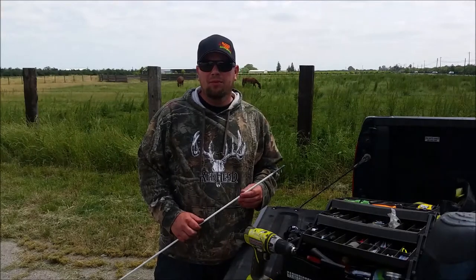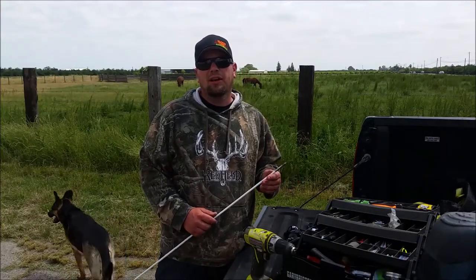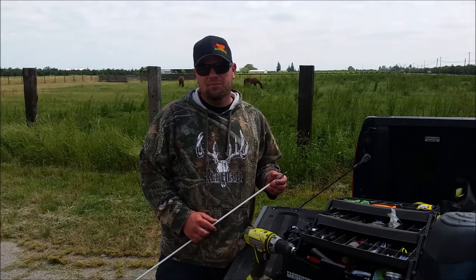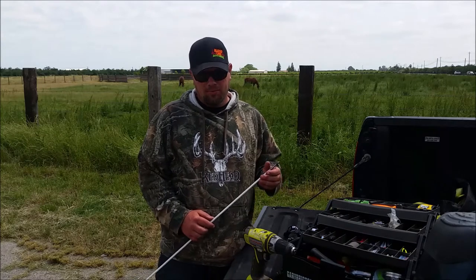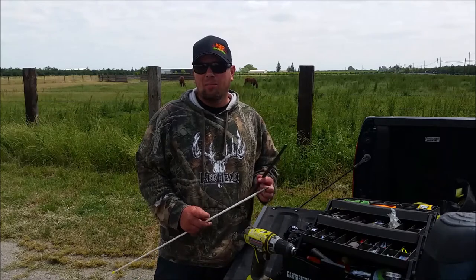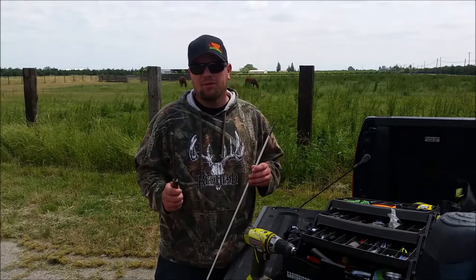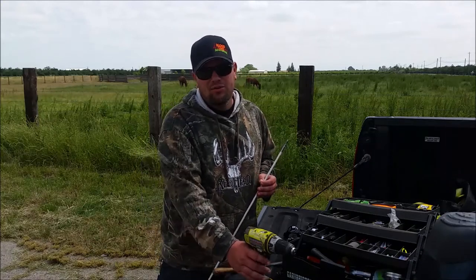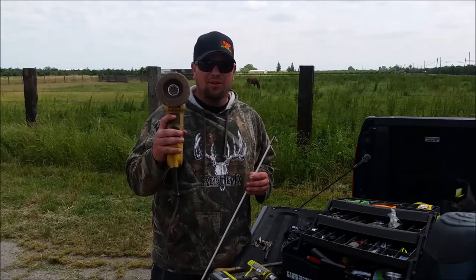Hello, I'm Gary Briggs with Bloodline Bowfishing and in this video I'm going to show you expert level tip sharpening. Us bow fishermen don't agree on much, but the one thing we can all agree on is that bow fishing is hard on the old equipment. A couple weeks back Joel put up a video called arrow maintenance and showed you how to use a file to sharpen your tip while you're on the water. I'm going to show you how I do it using a cordless drill and a grinder with a flapper disc.